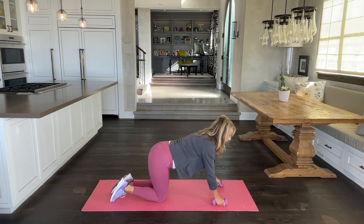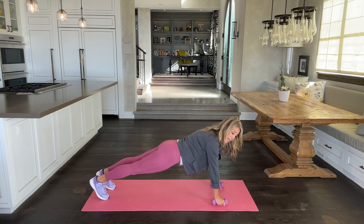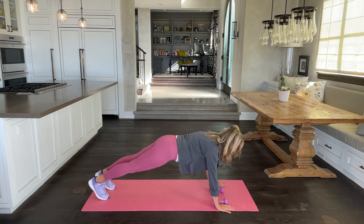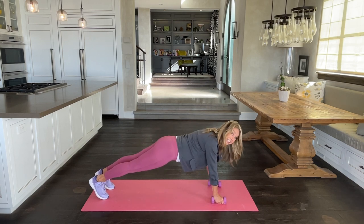Now slowly lift your body weight all the way up and hold a plank right now. I love to put my weights just like this because it helps my wrist. Otherwise you can just place your hands flat like a regular plank. I like the lift it gives me.